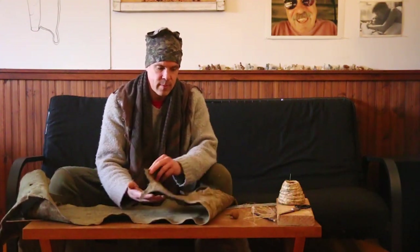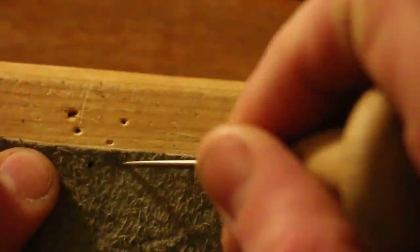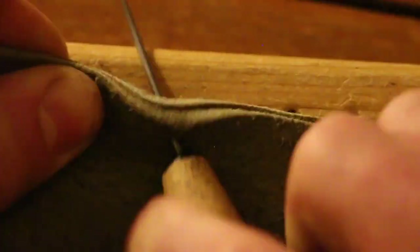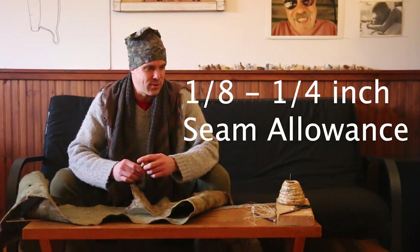Once you get that pattern and you get an idea of what you need, we're going to draw it out on the buckskin, cut out all the pieces, punch them with holes, and stitch them together with some sinew. Be very deliberate in your hole punching, only following the edge — you want to leave about a quarter inch around for that overlap in your stitch.